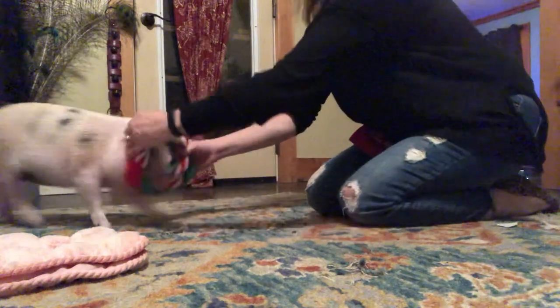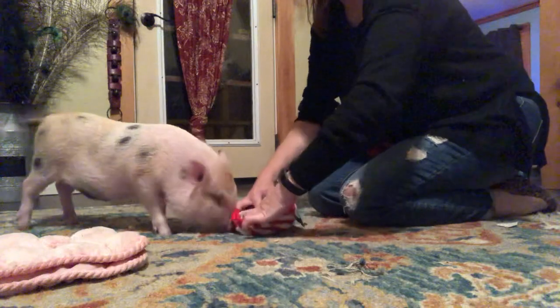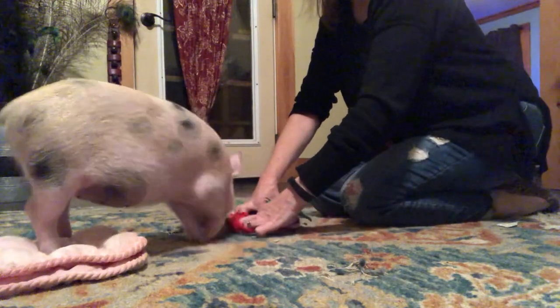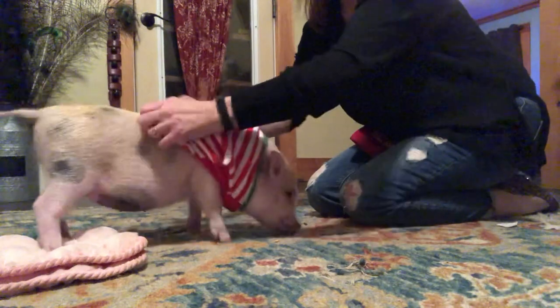There we go - slip. If she's resisting, I'm not gonna go any further; I'm gonna stop. Get that head in there, girl. Come on, sweetie, it's right here. She's getting smarter than me. Okay, there's the head.